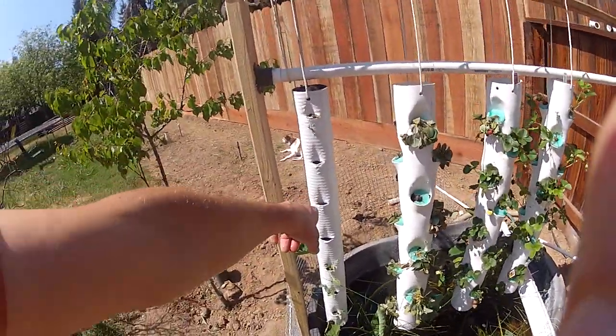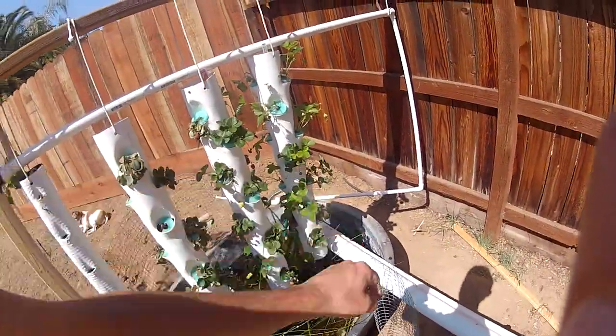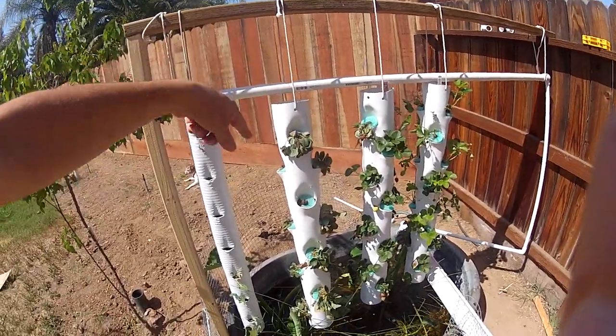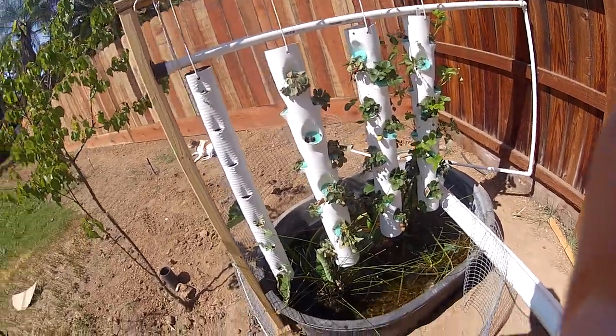I'm going to make two more towers. I think I'm going to replace the prototype with one of these — much better setup. And then I'm going to put one more over there on that edge, so I should have five total. I may even put another bar across and double it up, put another one back there.